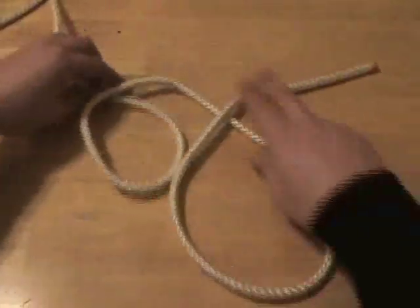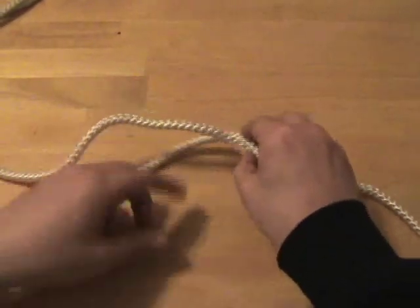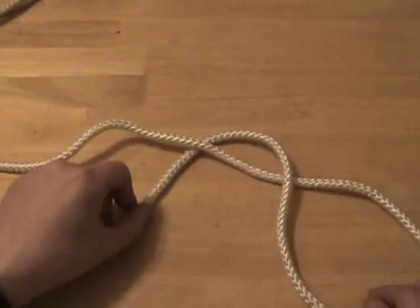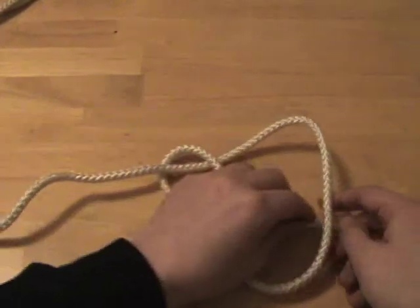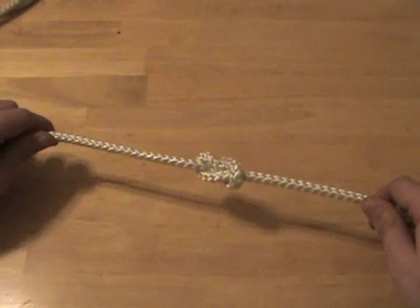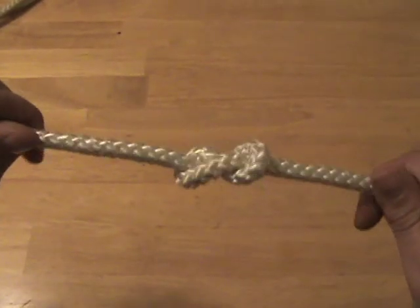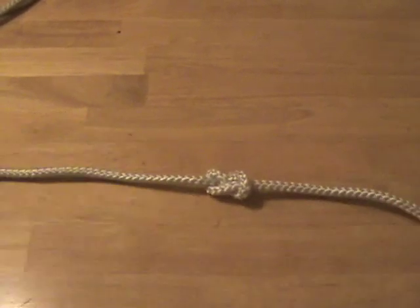Here's how you tie it. You basically create a loop and then pass your working end back underneath the standing end and then through the loop. You don't need to dress this knot at all, just set it with a good tug. And there you have a very secure, nice and attractive figure eight stopper knot.